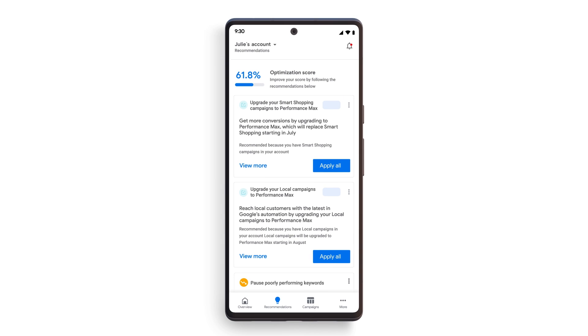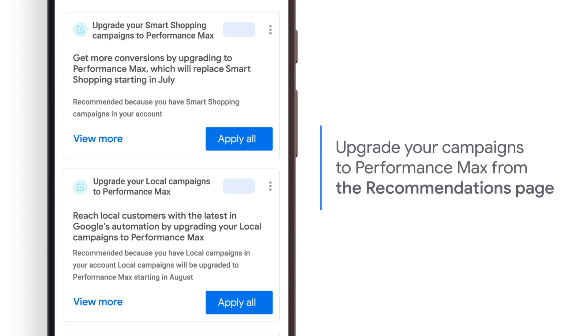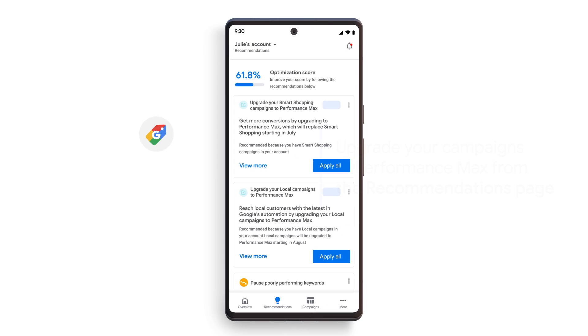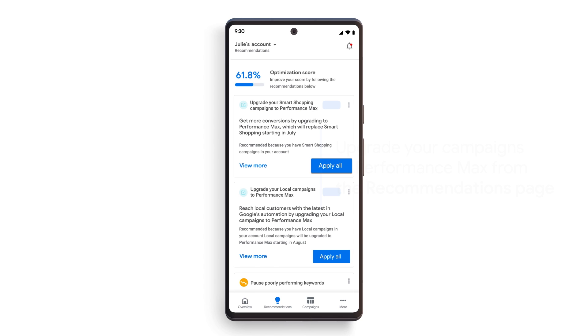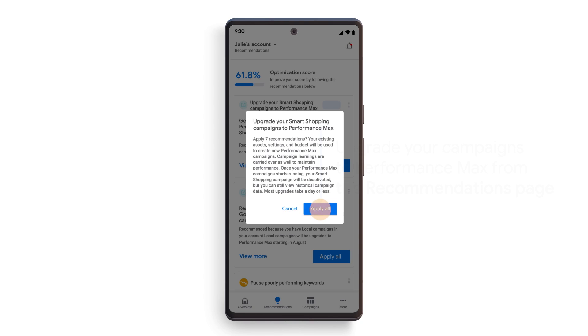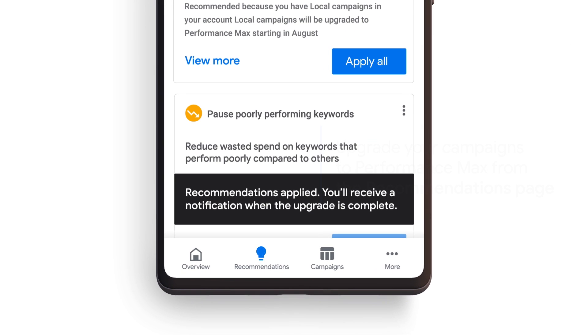Once you're on the Recommendations page, you'll find a card that recommends you upgrade your campaigns to Performance Max. If you have both smart shopping and local campaigns, you will see two cards. You will need to upgrade each campaign type separately, although the upgrade process is the same for both. Let's start by upgrading your smart shopping campaigns. Tap Apply All on the first card to initiate the upgrade, then tap Apply All again to confirm your choice. At the bottom of your screen, you'll see a confirmation that your campaigns are getting upgraded.